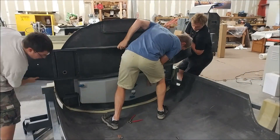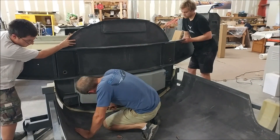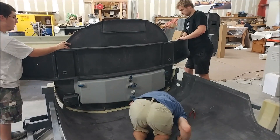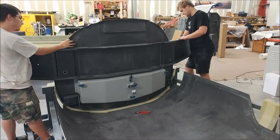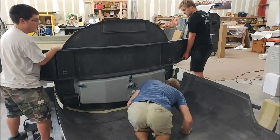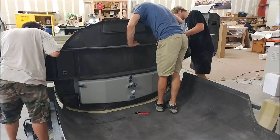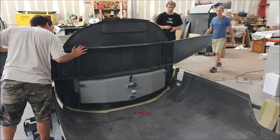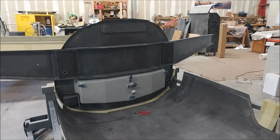Here Zach and Keith are lifting the bulkhead with the spar into place. I'm working on getting some Clicos in and ultimately exchanged them for rivets. We made sure it was pushed in nicely and got a good squeeze-out with all the hysol. Everything was looking good on that — happy with how it turned out.